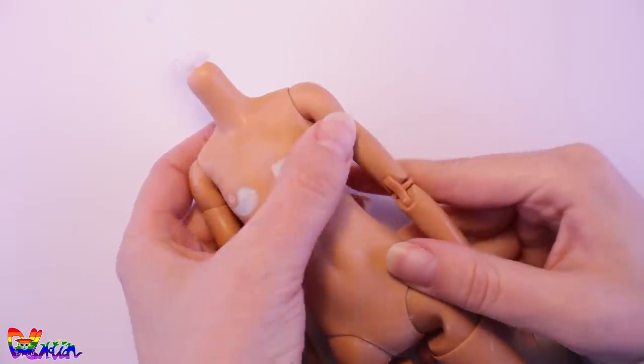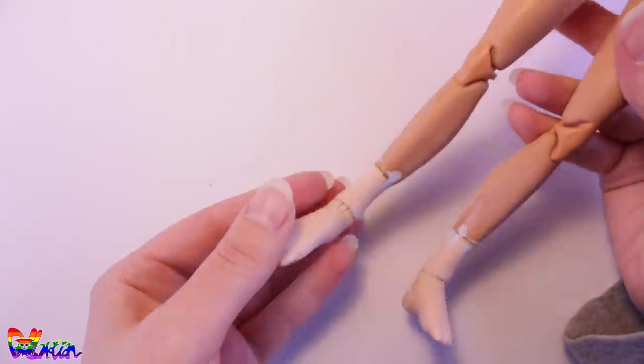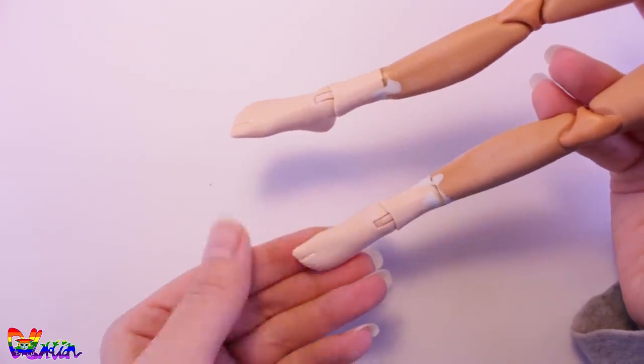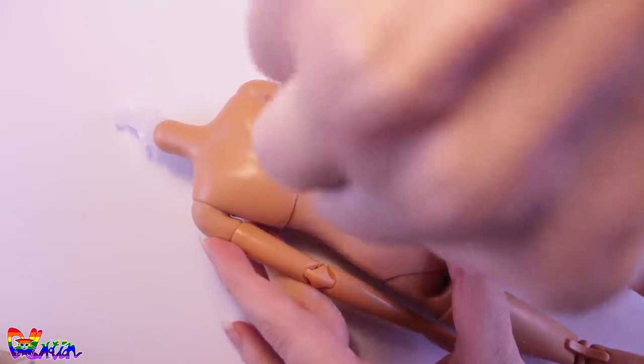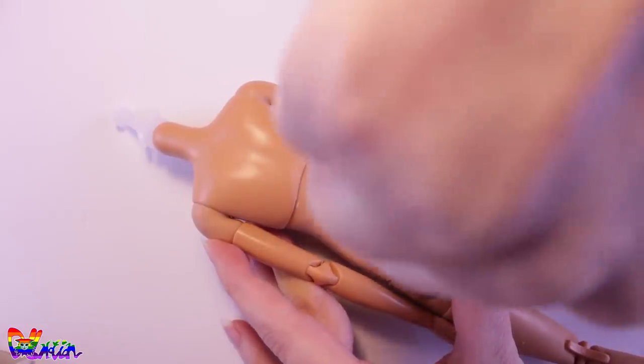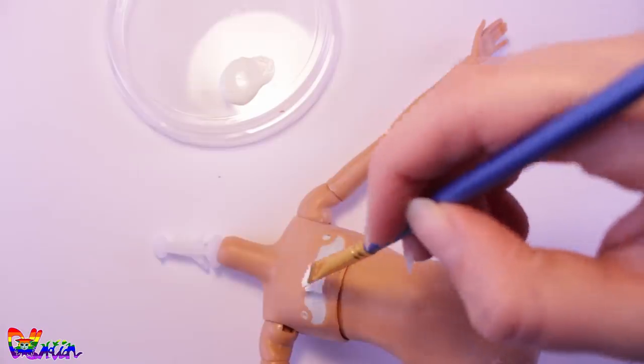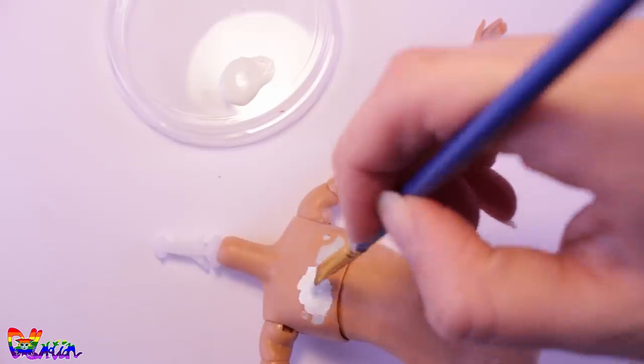Here we have the sanded-down body with our new feet. With my lino cutter, I make a hole in the lower back for our future tail. Lizzie is a golden hamster, and they have a cute white belly.